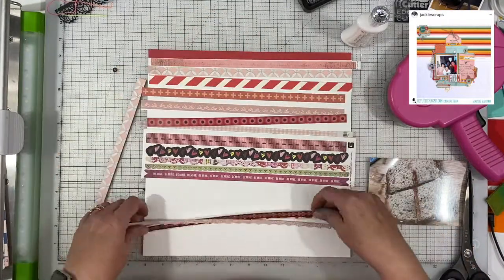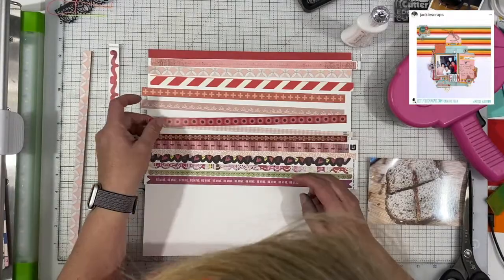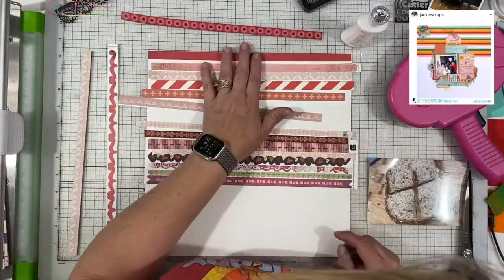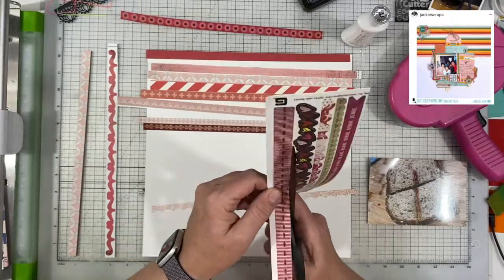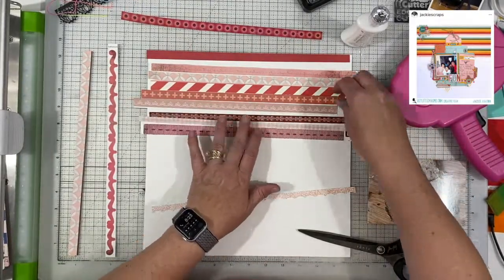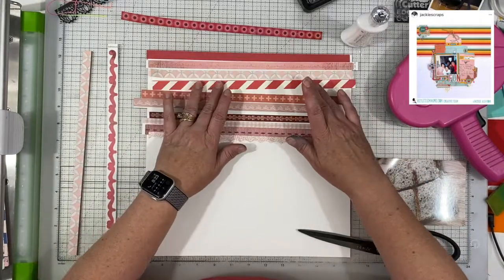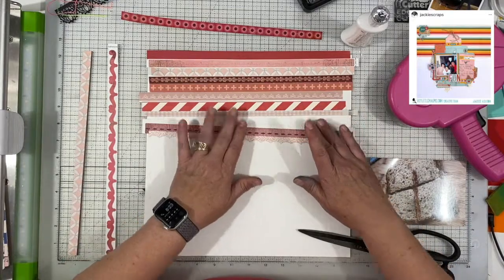What I did was go through my bin of branding strips and pull out anything that was in the pinks to wine color, kind of burgundy — anything that kind of fit in that scheme. I just pulled them all out and started playing around with the placement of them.